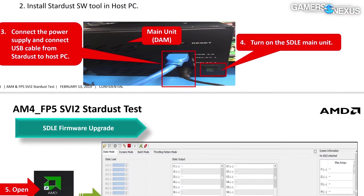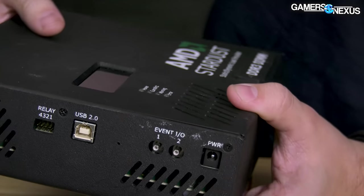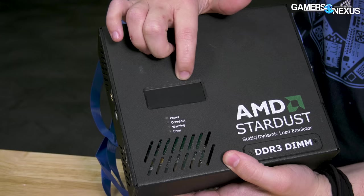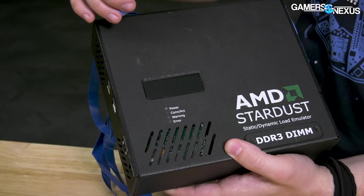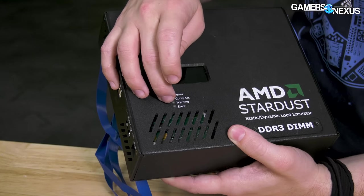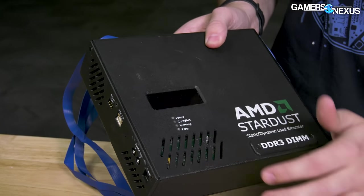We actually have a lot of screenshots of that too. There's some I/O, and a power connection via barrel plug that we unfortunately don't have. On the front there's a screen readout and some basic LEDs for troubleshooting — power, connection, a warning LED, and an error LED — plus some holes cut in for venting.